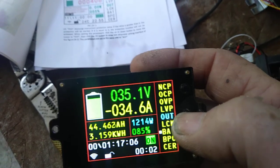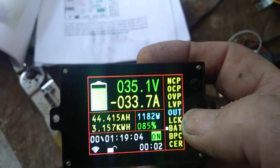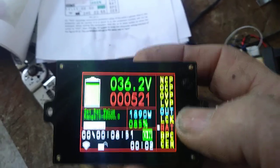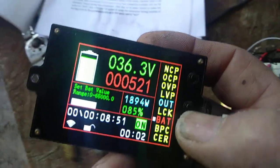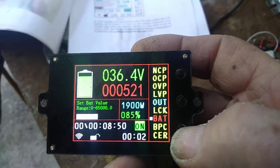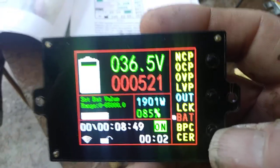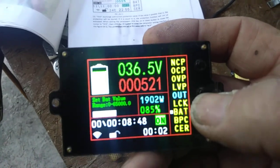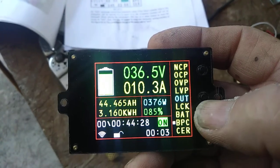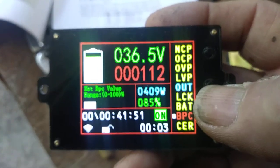Now over here, coming down a couple — that was the lock, which you don't need to know about. Battery capacity — I wonder why that changed when I did that, but it did. It's now in the charge mode. That's where you set your value; I set it for 52 amp hours. We go back out of there, and BPC is how many amp hours you think the battery has now.